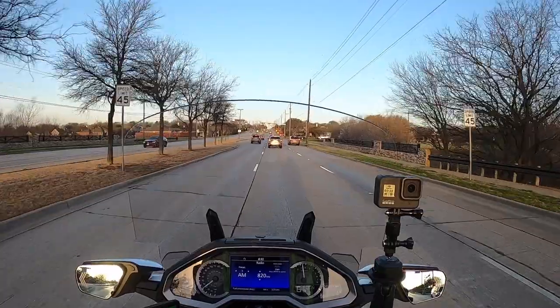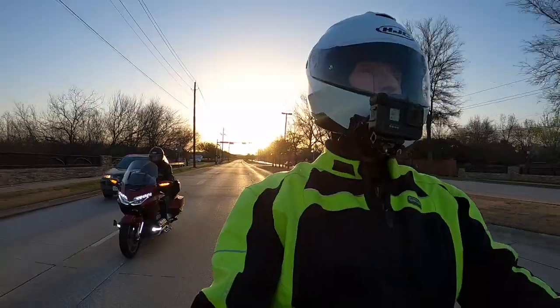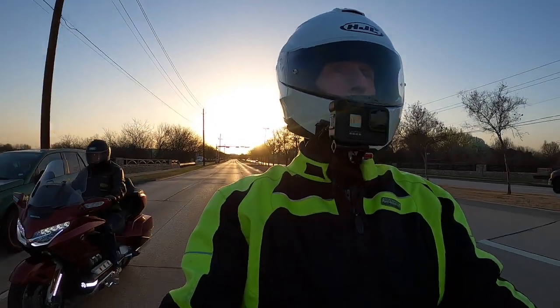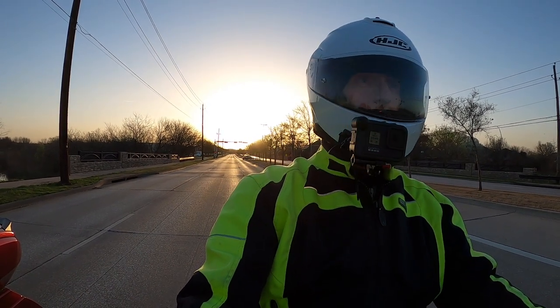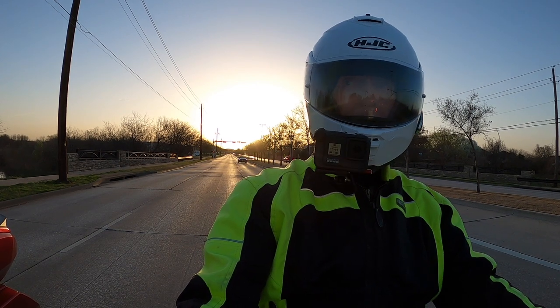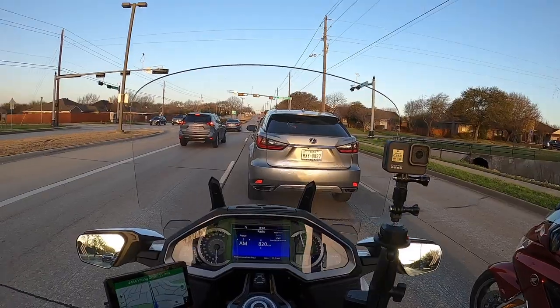I'd sure love to have that bigger trunk because it is extremely nice, but I've got so much work put into this 2018 Gold Wing I just don't know if I'd want to have to reinstall everything. I guess I could do it, but it'd be a lot of work.